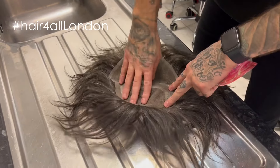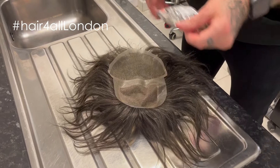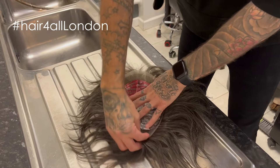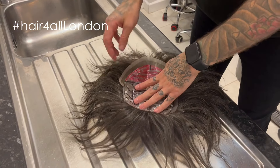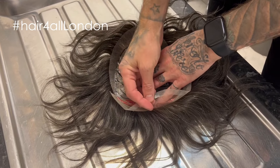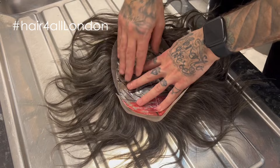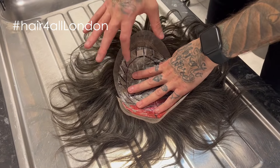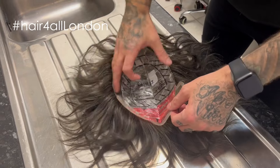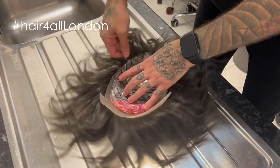We're using a stock system today. The color is perfect but the size, not so much. Usually we would cut it from the front of the lace where the front hairline is, because the hairlines are fantastic. But because it's so big and because Dorian wears his hair forward, what we've decided to do is cut it from the back.